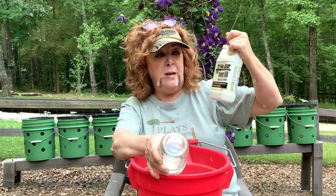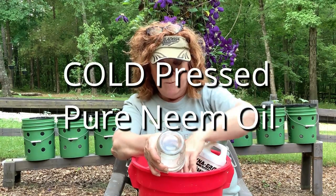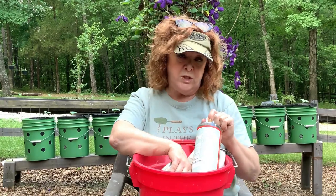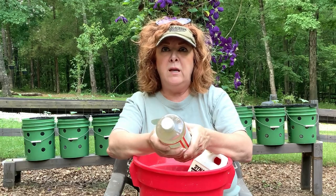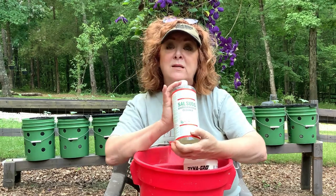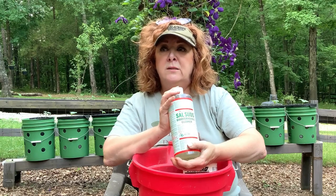This is the brand that I like — Dyna-Gro. We add a little soap to it as both a surfactant, which helps it stick to the leaves, and also as an emulsifier to help mix the oil with the water. What I use is Dr. Bronner's Sal Suds.